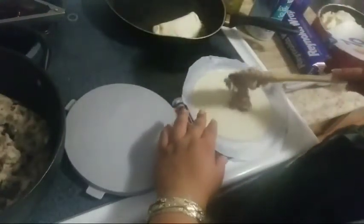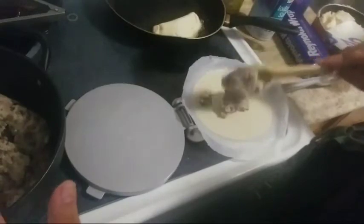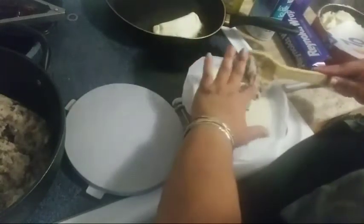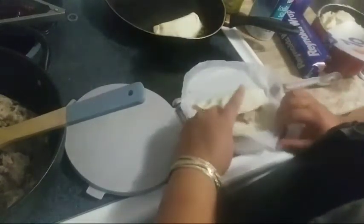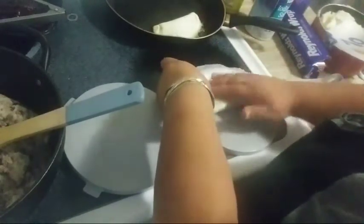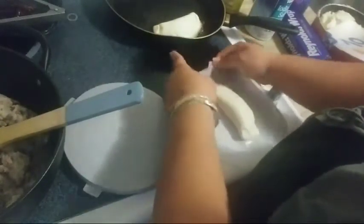I'm going to get some more and make this one. Just use your hands — my hands are clean, I washed them. This one's not going to be the same because obviously the more filling, it's different. Don't pay any mind to the way you roll it — as long as it's all covered. I don't know what that looks like, a cocoon?